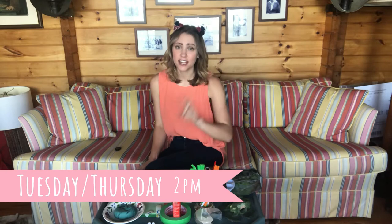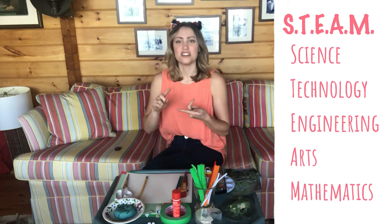Hi Gravenhurst! Welcome back to Gravenhurst Public Library's Thinkers and Tinkers lab, home edition. As always, I'm Jen and I'm with you every Tuesday and Thursday at 2 p.m. doing fun STEAM activities.